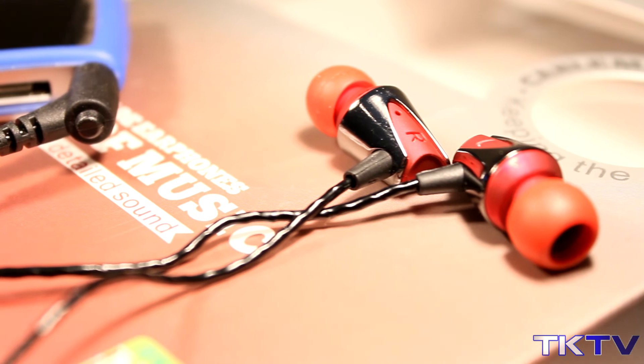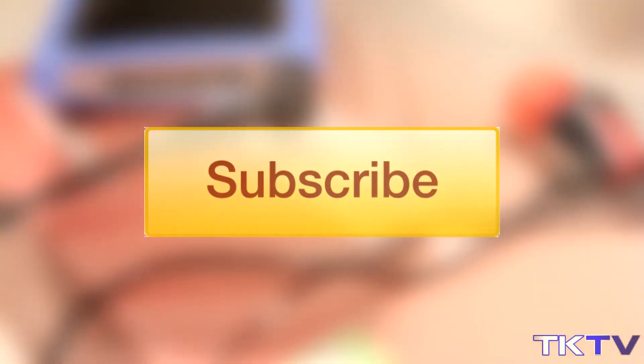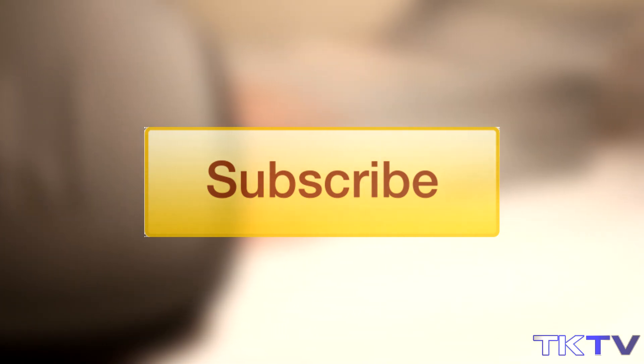So that about covers it for this unboxing video guys. If you have enjoyed it please make sure you hit that subscribe button and give it a thumbs up. I'd appreciate it a ton and hopefully I'll see you in the next one.